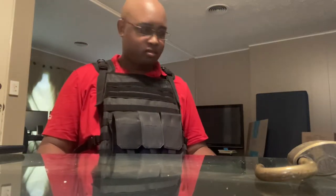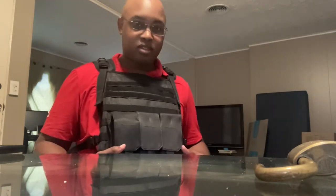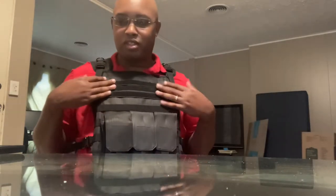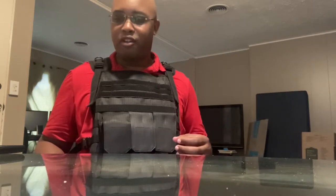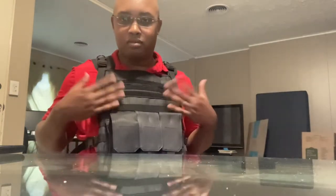Hey everyone, welcome to the channel. I have Sugar over next to me, so don't mind her. She might jump up on me a couple of times. We have the Tactical Scorpion Body Armor, Wild Cap Carrier, plus Level 3A Hard Plates, and obviously in black.